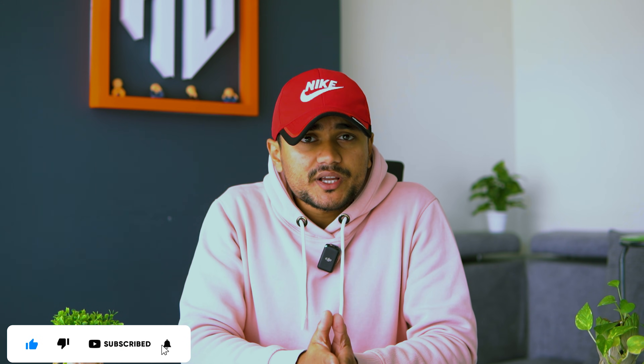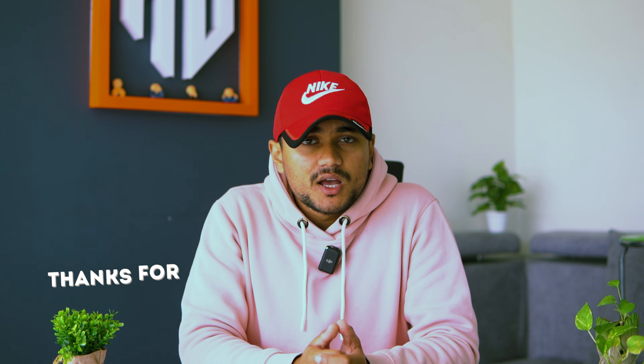If you found this tutorial helpful, don't forget to like the video and subscribe to the channel for more tips, tricks, and guides on getting the most out of your gadgets. Let me know in the comments if you have any questions or if there's any other feature you'd like me to cover. Thanks for watching and I'll catch you in the next one. Bye!